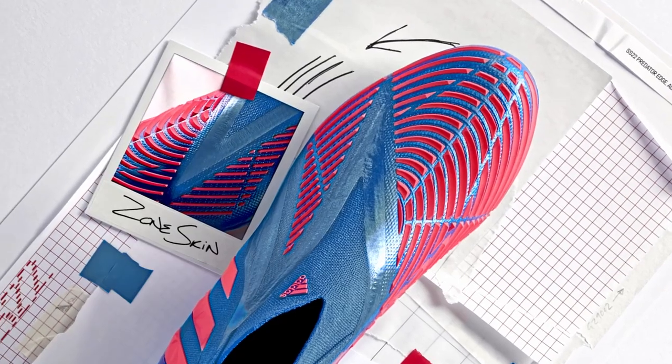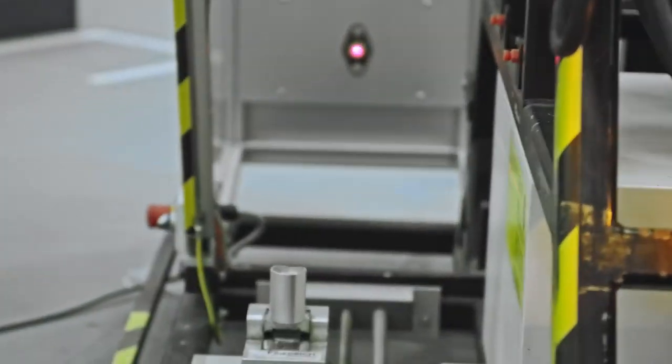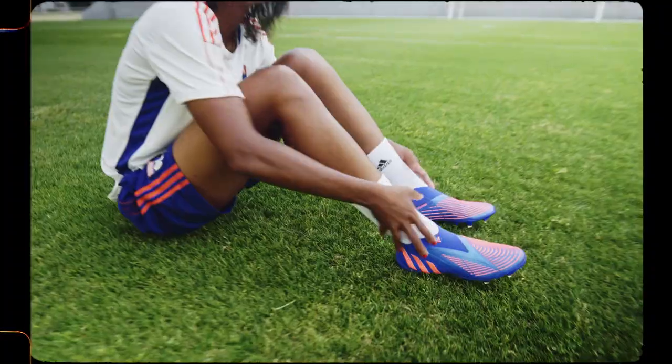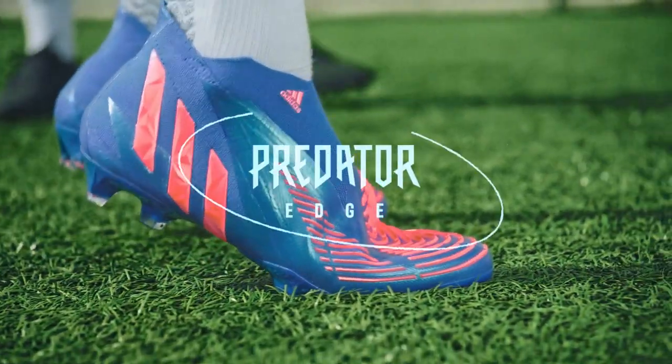Together with the angled ribs of the sewn skin, this supports the power transfer to the ball. Predator is the perfect boot for our female athletes because it's super technical, and so is the female game.